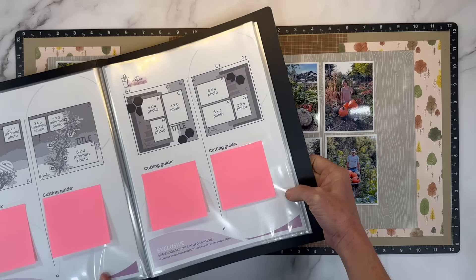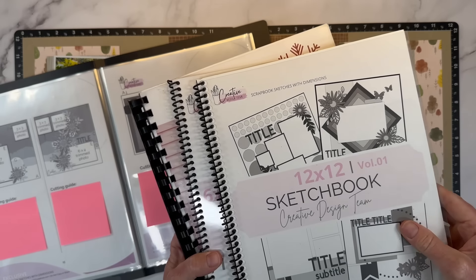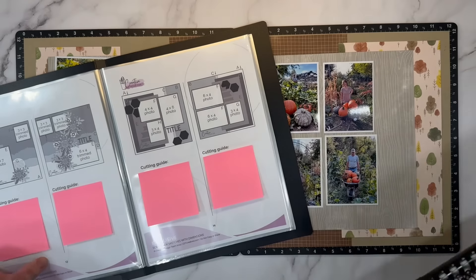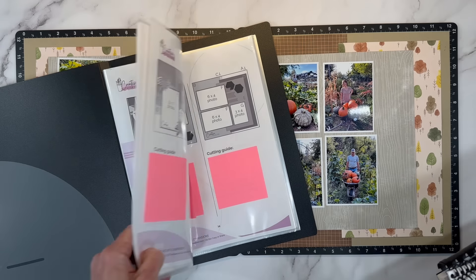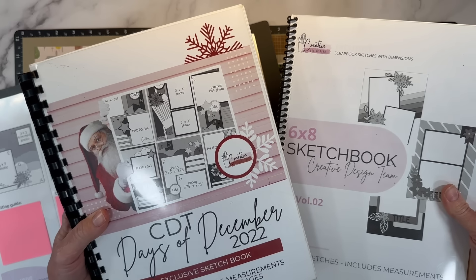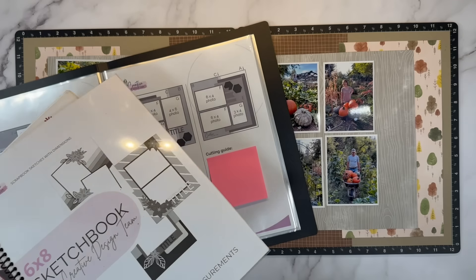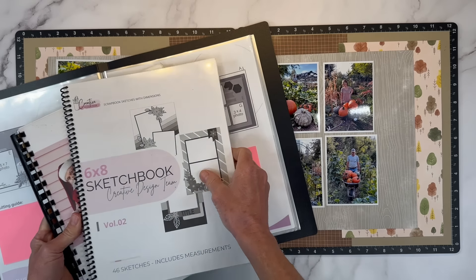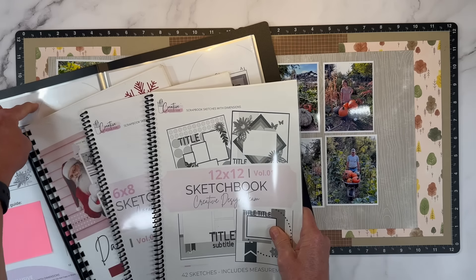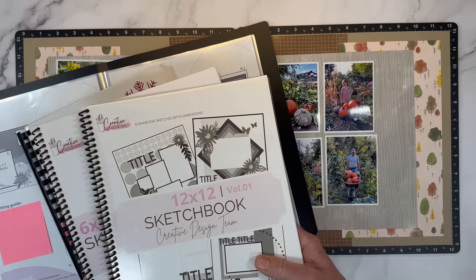I get a ton of questions about where I have my sketchbooks bound. If you're a fan of the Creative Design Team and you've been collecting the sketchbooks, there's a volume 1 and volume 2 of 12x12, two volumes of 6x8 sketchbooks great for December Daily, and an 8.5x11 which I forgot to grab. I want to share things I've learned, answer questions about the binding, and talk about this new one I just got. I have these bound at Staples.